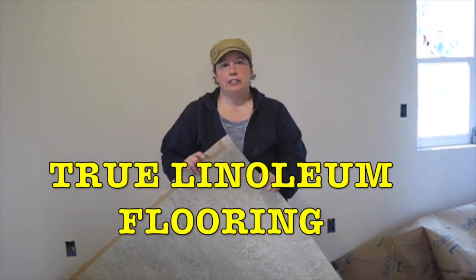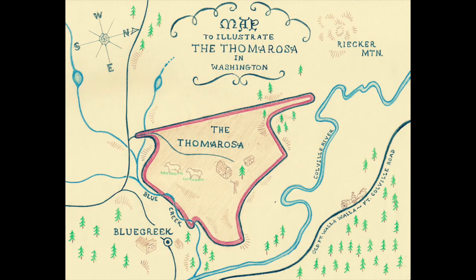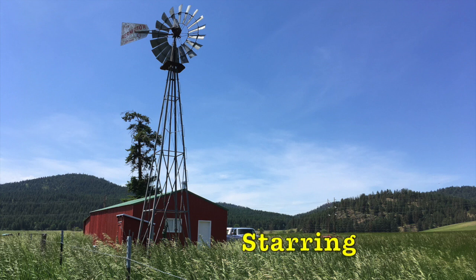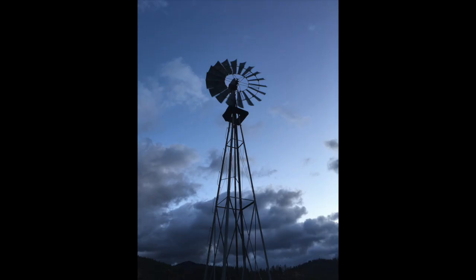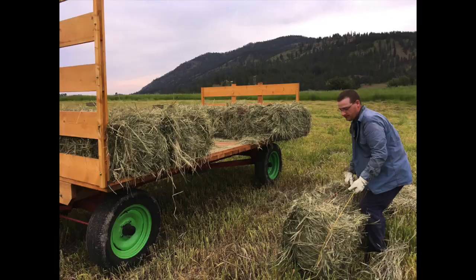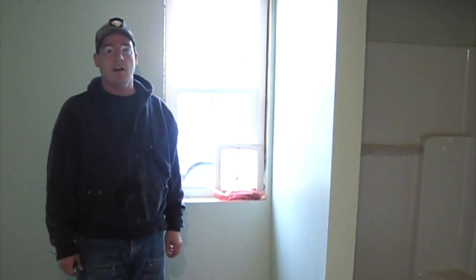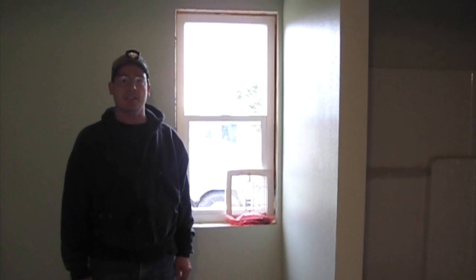In our house we are going to use linoleum flooring in the bathroom and a few other areas. Our main goal this weekend is to get a fully functioning bathroom, so we have to put down our linoleum floor, put in all the electrical fixtures, and get the toilet and sink installed.